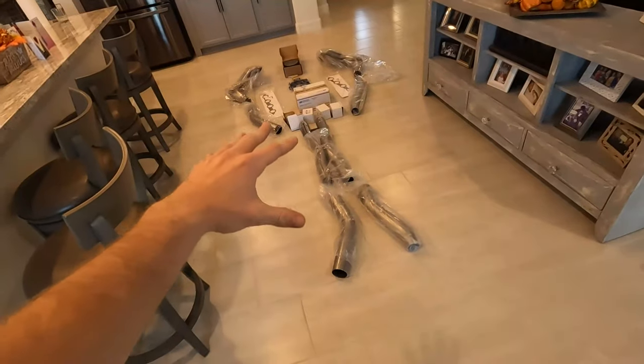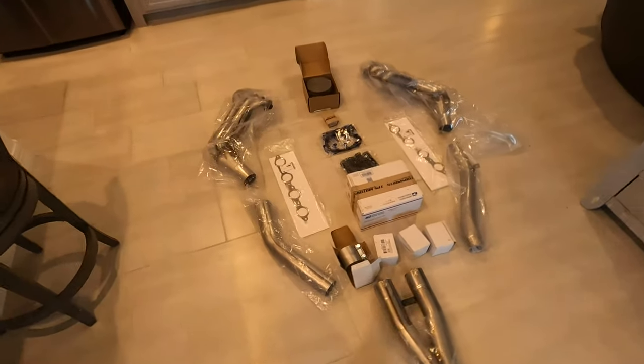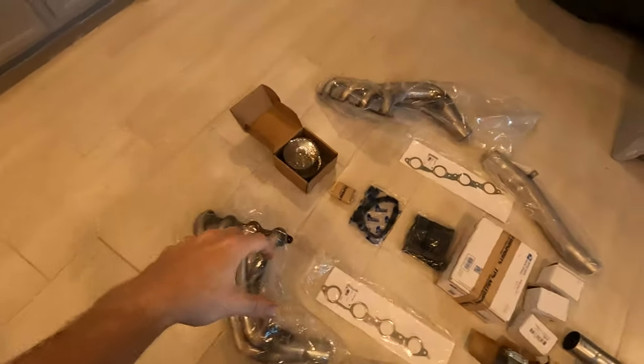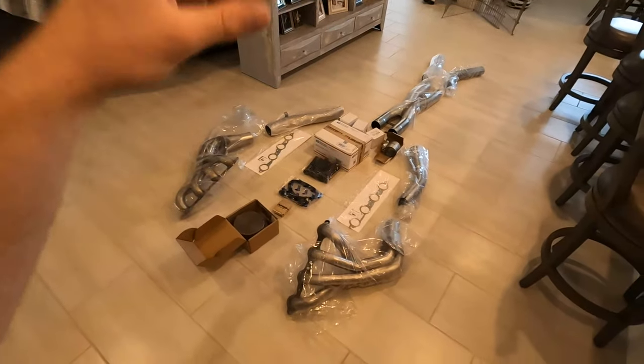I am so excited to have the headers here. As you know, I kept making comments about how quiet the Grand Sport currently is — it's just so quiet. I even have the fuse unplugged from the NPP exhaust. But this off-road X-pipe and the long tubes will all fix the issues of my Grand Sport being very quiet, and I cannot wait to get this all installed.